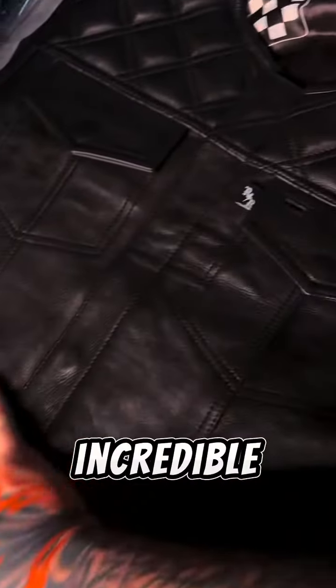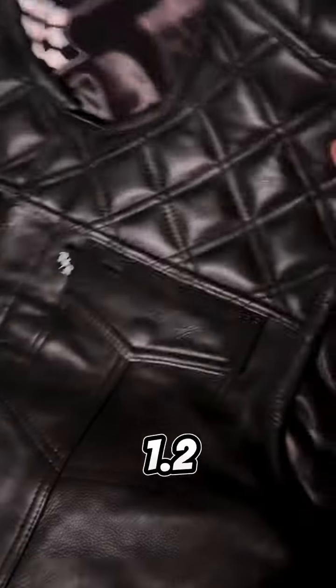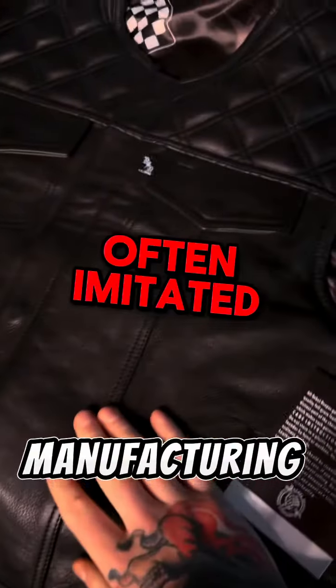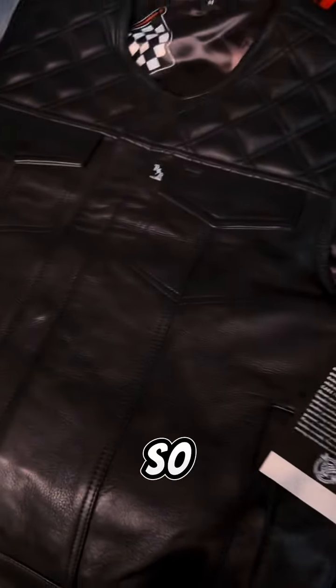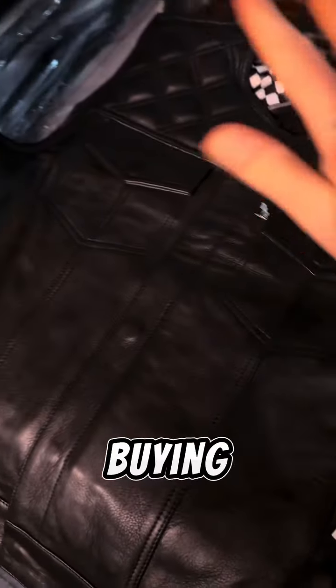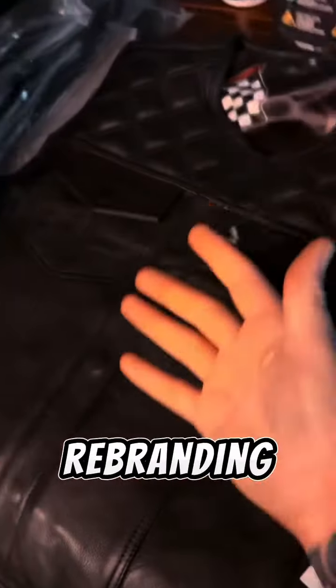This is one of our best sellers — the Back in Black vest. Absolutely incredible, beautiful leather. It's a 1.2 millimeter soft press cowhide leather. We do all our own manufacturing here at Rebel Reaper — our own tannery, our own production team. We're not a third party buying from another third party, rebranding it, and selling it to you guys.